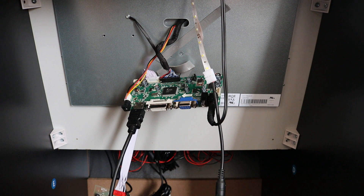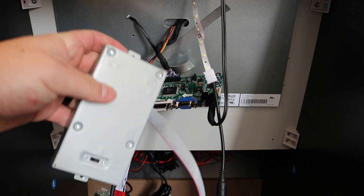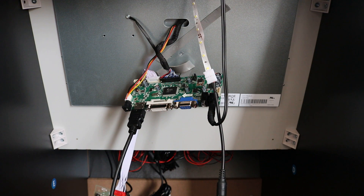To show you guys how these Gen 3 Arcade1Up monitors work: essentially when you open it, there's going to be this little box. There are just two screws on each side — take those off, the box comes out, disconnect the cables, and you're good.